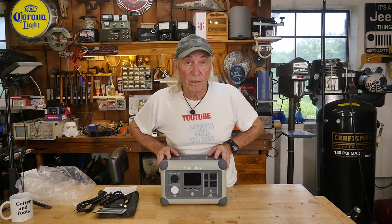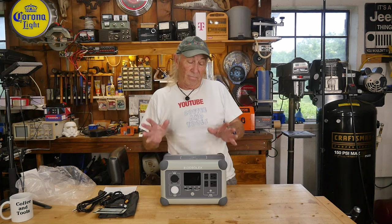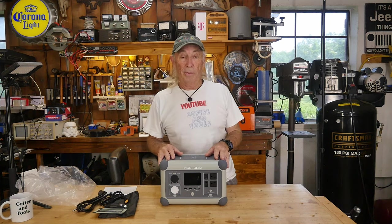Thanks for watching Coffee and Tools — please like, share, subscribe, and ring the notification bell. We've got cool stuff coming up. It's hot out here, I'm done!